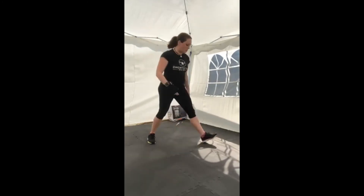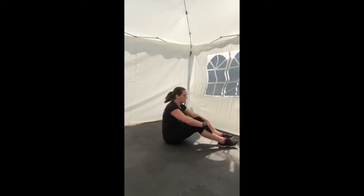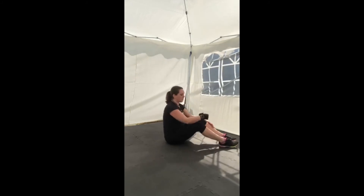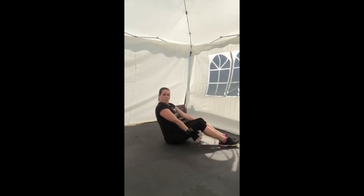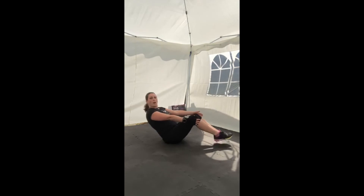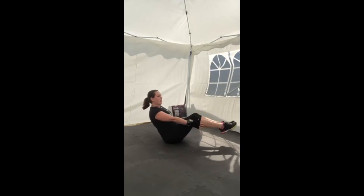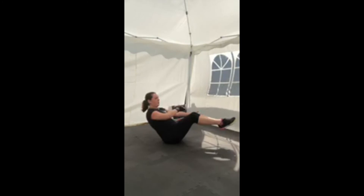We're going into our final V-sit, then another minute's rest before the third round. If you did the harder version last time but you're more tired, you can do the medium hold, continue with harder, or do the easy. Get into position — I'm going to hold. Pulling that belly button tight, push the chest up, keep the back flat. Five, four, three, two, one, and rest.